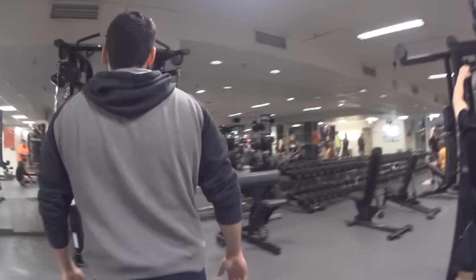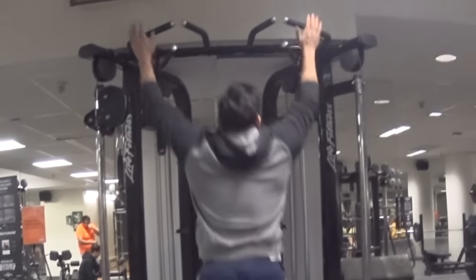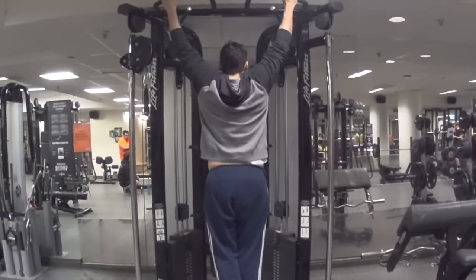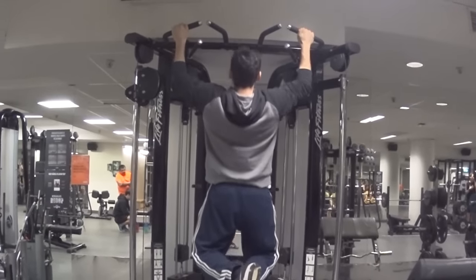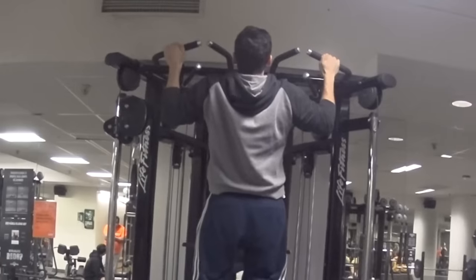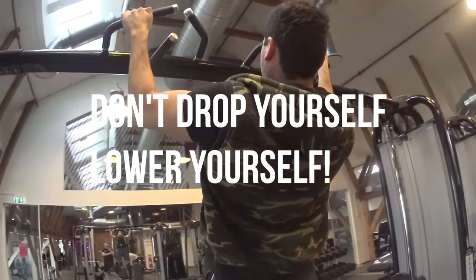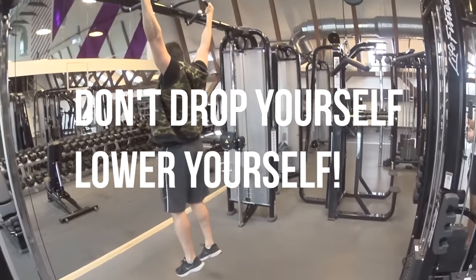Second, you want to perform the exercise with correct form. Grab the bar with a grip slightly wider than shoulder width, hands facing away from you. Go all the way down so you're hanging, then pull yourself up until your chin is close to or above the bar — preferably above. Once you get there, do a slight pause and lower yourself all the way down. Let me emphasize this: don't drop your weight and let gravity do all the work — bring your body down in a controlled manner.